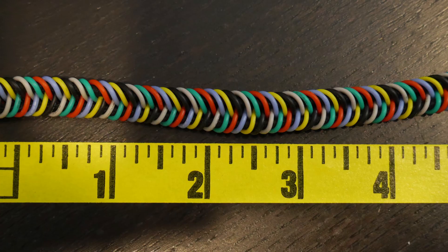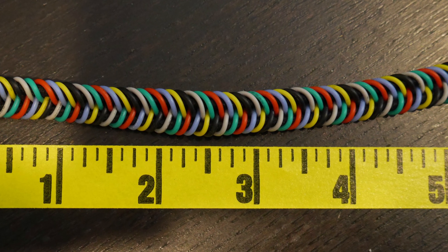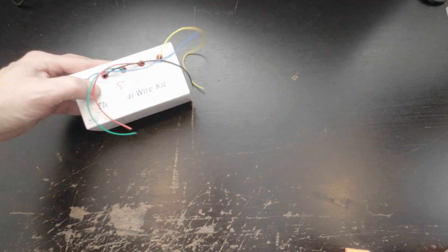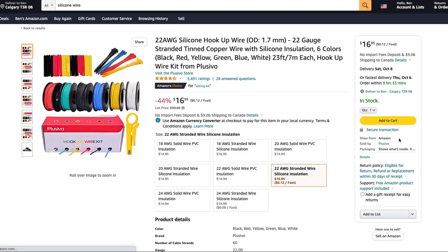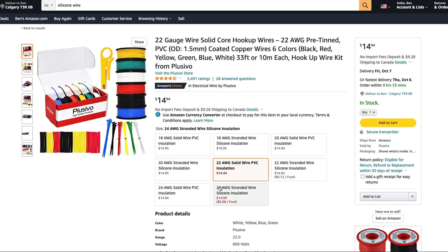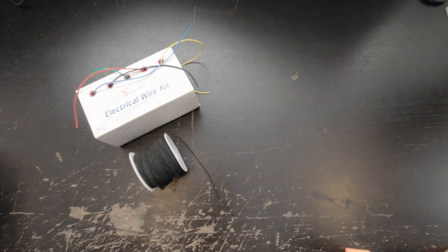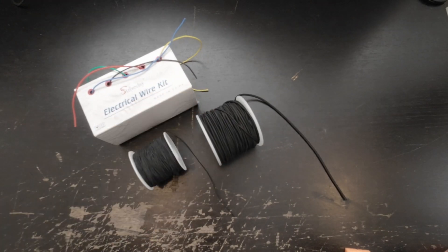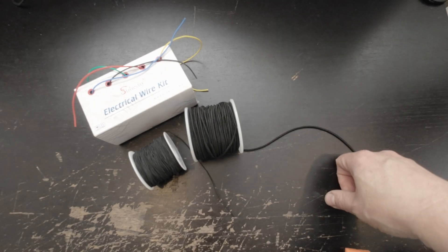This is called a fishtail braid, and it can be done with three, four, five, six — as many strands as you want. You're going to need a couple of basic things: you'll need the wire. My favorite, a little more expensive, is silicone-sheathed wire. It costs a little more, but it's more rubbery and flexible, and it's really conducive to making this stuff. You're also going to need bungee cord — one or 1.5 millimeter diameter, or you can get two millimeter. Choose whichever you think works better.